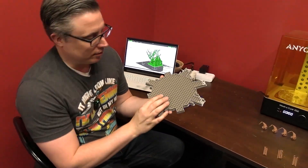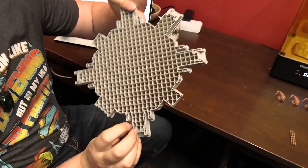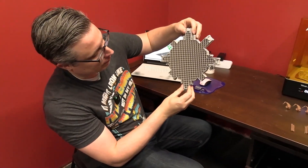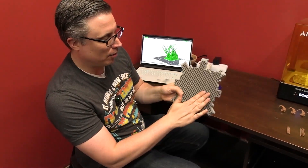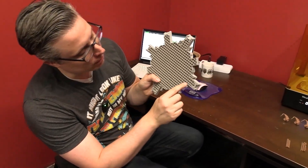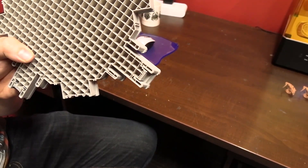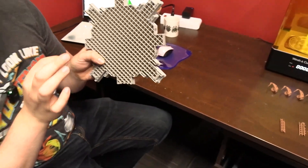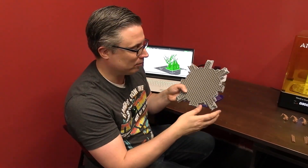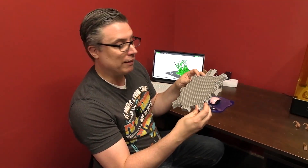Here's an example of a print we had to stop due to an issue — but it lets you see what infill looks like. This one was set to 15% infill, so 10% would use even less. You can see how much empty space is inside that is not PLA. You also have to set things like wall thickness, but the slicer defaults have always worked for me. There might be specific pieces of terrain where you need to modify that for strength, but most of the time if you know who to buy files from, the defaults will be fine.